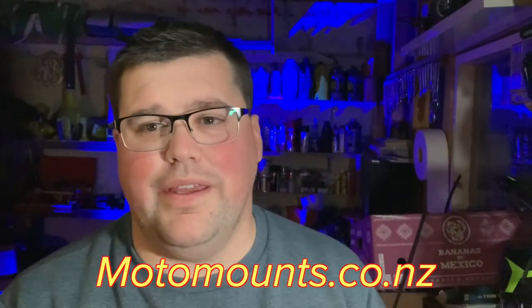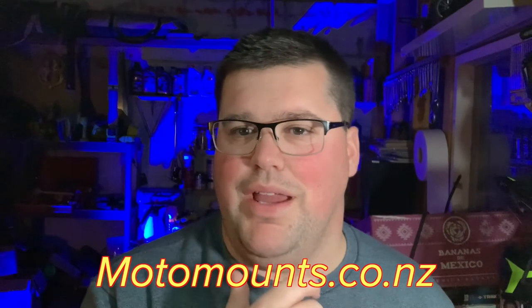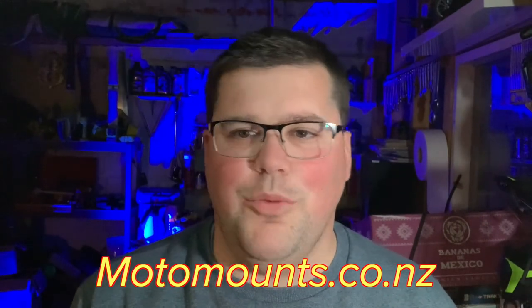Hey superstars, Ray here for Kiwi Rider Podcast. Recently we got in touch with the team at Moto Mounts — you've probably seen them online at motomounts.co.nz. They make chin bar mounts for a lot of different helmets. Their tagline is 'Does your GoPro footage suck? Let's make it better.' So they sent Matt and I a bunch of these HJC i70 Moto Mounts.